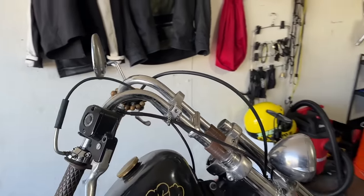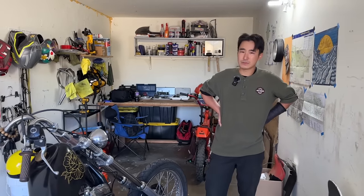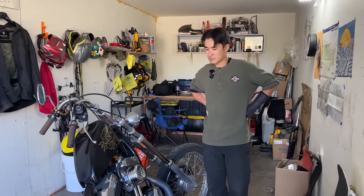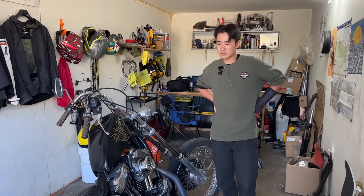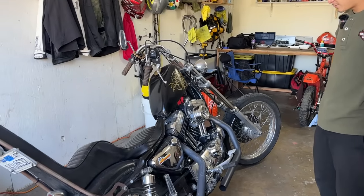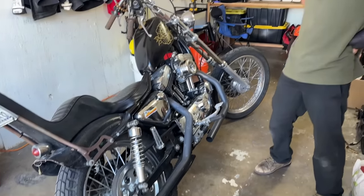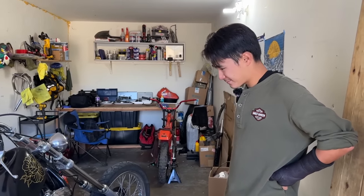He used to commute from Santa Cruz to San Jose on this bike. Now it's mostly San Jose freeways — 280, 880, 87 — and he takes it to San Francisco and from Bay Area to Santa Cruz from time to time, but it mostly stays in San Jose.